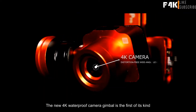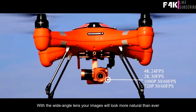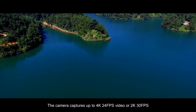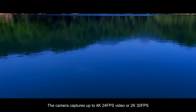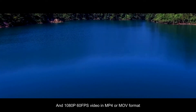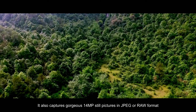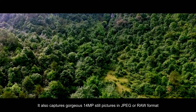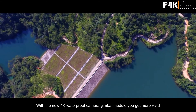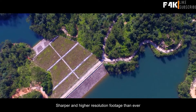The new 4K waterproof camera gimbal is the first of its kind. With the wide-angle lens, your images will look more natural than ever. The camera captures up to 4K 24fps video, or 2K 30fps and 1080p 60fps in MP4 or MOV format. It also captures gorgeous 14MP still pictures in JPEG or RAW format, delivering more vivid, sharper and higher resolution footage than ever.